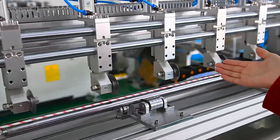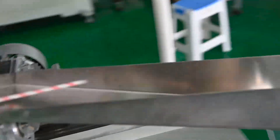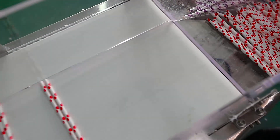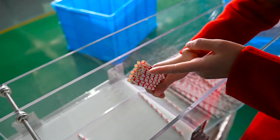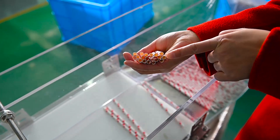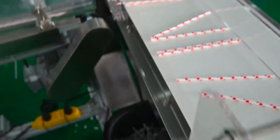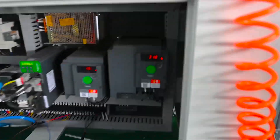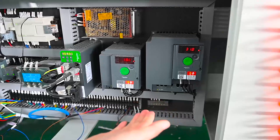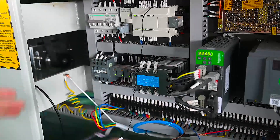We can change the color of the paper. This is the cutting device — a new design. With these new cutting devices, you can see the cutting is nicer, the size is more precise, and more smooth. I will show you the electric part: Schneider inverter and Schneider servo motor. We use very good brands for the electric parts, so the machine has very stable performance.